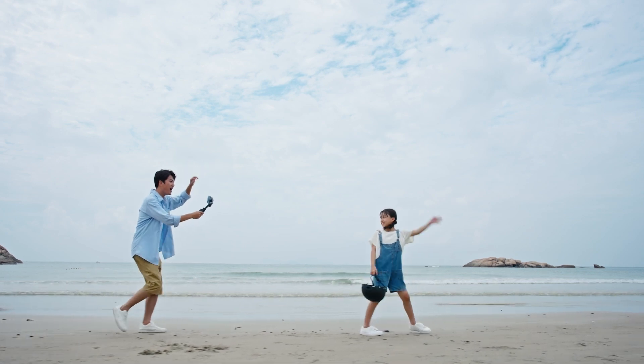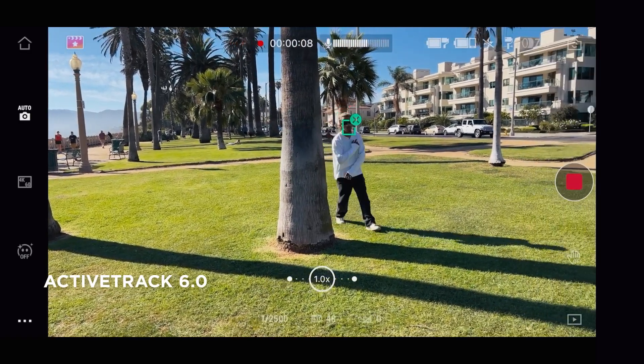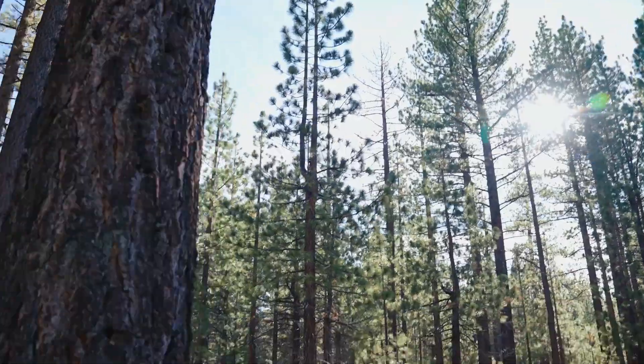If you're filming yourself while making TikToks or YouTube content, ActiveTrack saves you from constantly readjusting. Just set it, forget it, and let the Osmo Mobile 6 do all the hard work.